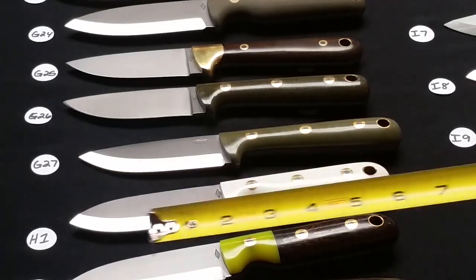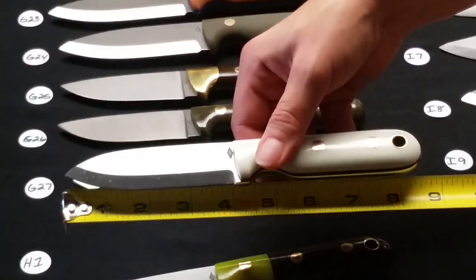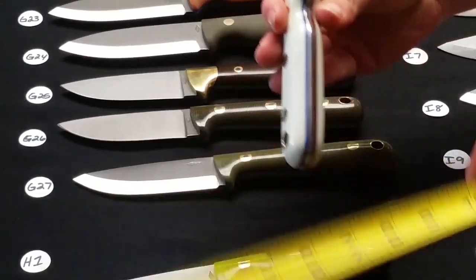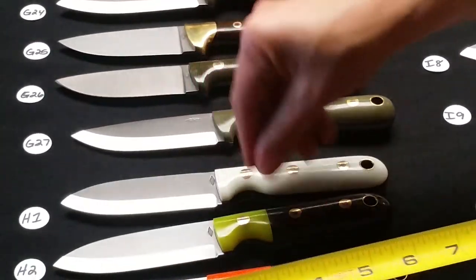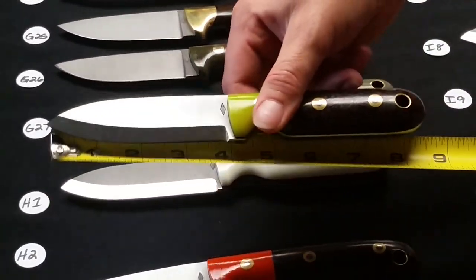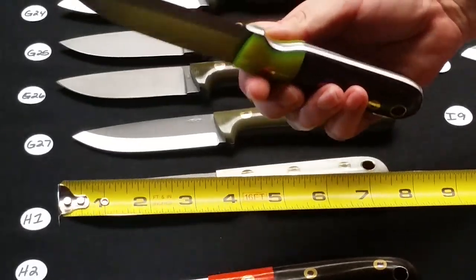Row H is going to be $150 and we're going to start with H1 — a Scandi grind Bushcrafter in white G10 with one red liner and one blue liner, so you have red, white, and blue. H2 is a Scandi grind Bushcrafter with wood, a Dayglo bolster, and black liners.